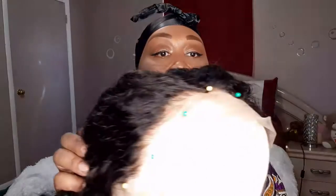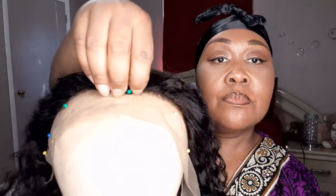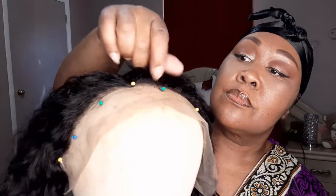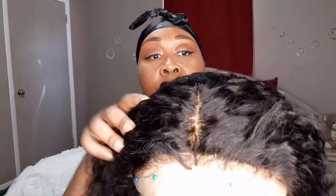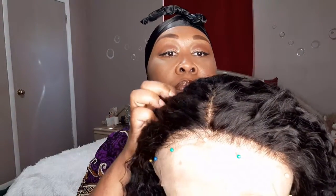The edges are labeled pre-plucked, but I definitely want to go in and pluck some more hairs to my liking. It's a 13 by 6, so you have a good amount of parting space down the center. I'm going to go in and pluck a little more of the part as well, and at the end I can make it more natural with some pressed powder or a little concealer down the middle.